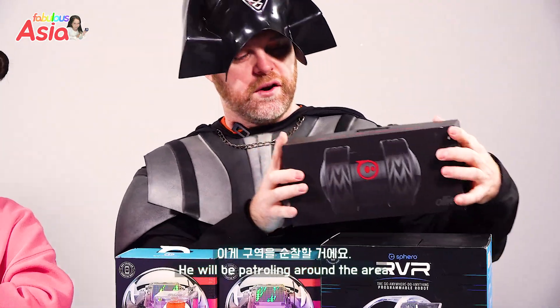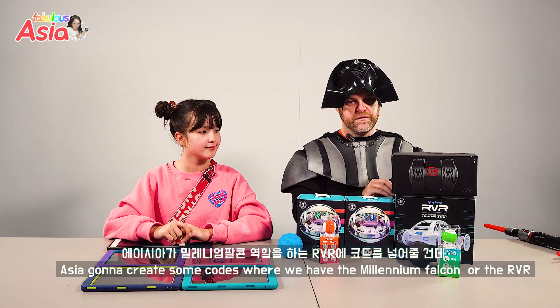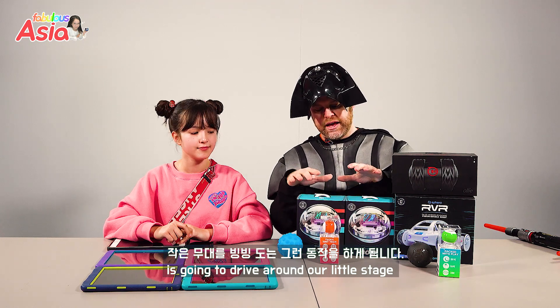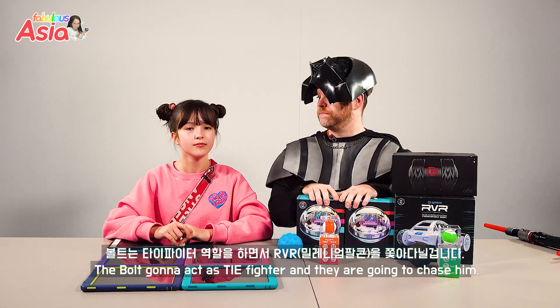He'll be patrolling around the area. Asia is going to create some code where the Millennium Falcon, the RVR, is going to drive around our little stage, and the Bolts are going to act as TIE Fighters and chase him.